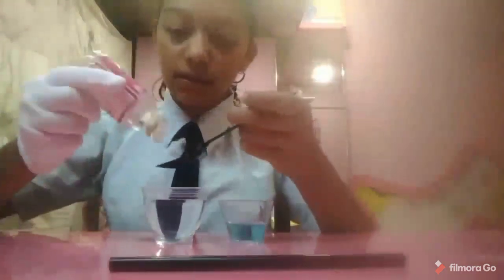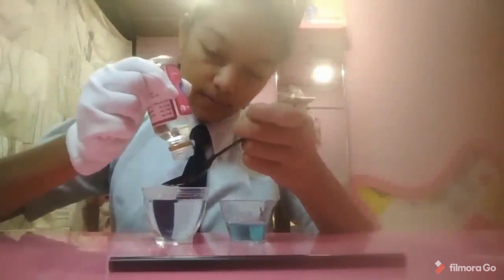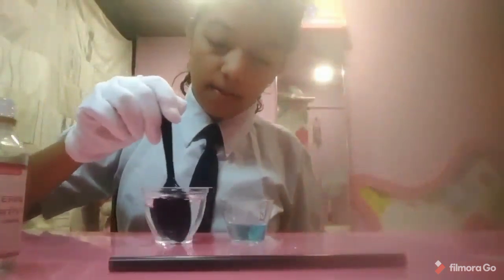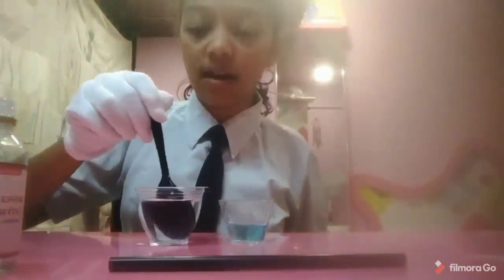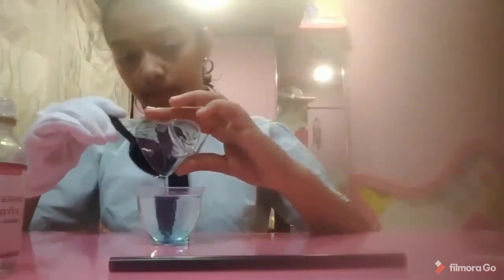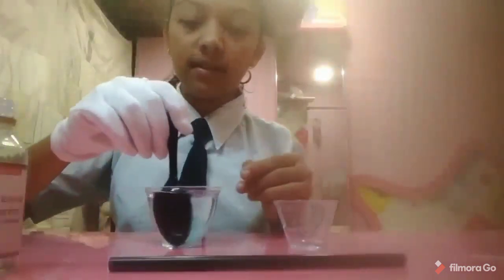First we'll add some glycerin to this water and mix it well. Make sure that all the glycerin dissolves in it. Then we'll add the soap in it and we'll stir it well.